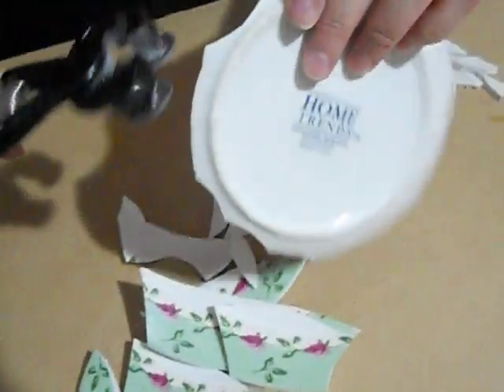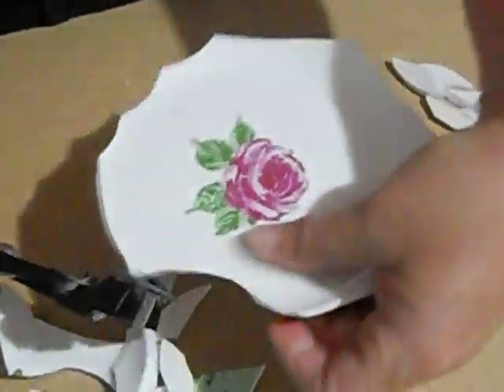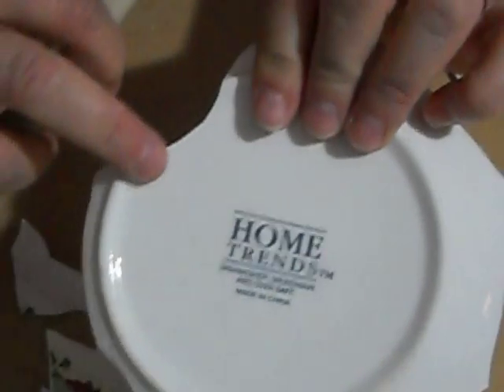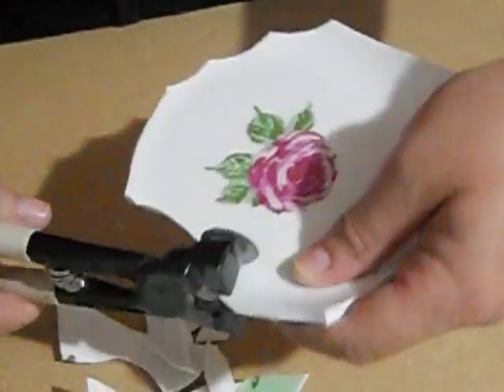If you happen to cut into the rim area, you can put your nippers right on the inside of those and make a cut like that. And then part of your rim is cut off. So you just take your nippers and go on the inside of the rim and make little cuts each time.